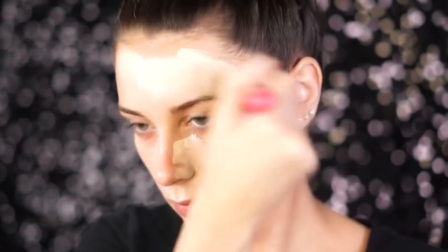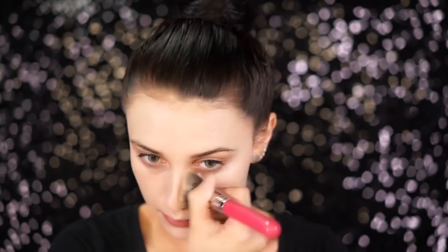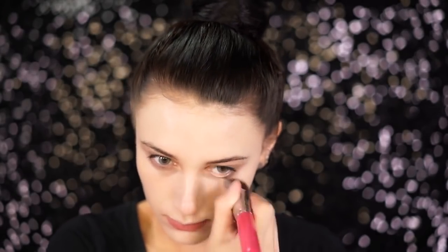For foundation, I'm just using my normal foundation I use every day, and I am mixing it with a white foundation called Dream Tone by Manic Panic in the shade Vampire White. I just mixed the two together and applied it to my face and blended it out, and this will give me a nice pale complexion, just like Sarah Sanderson.